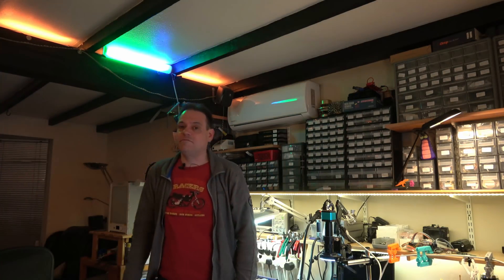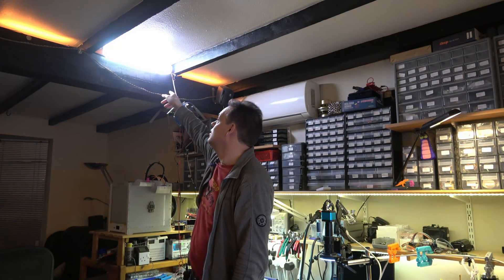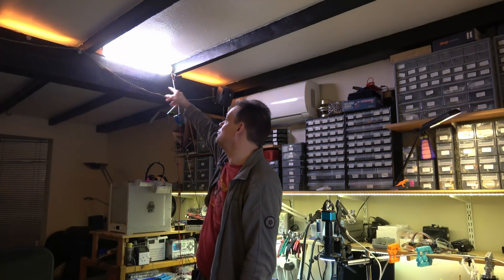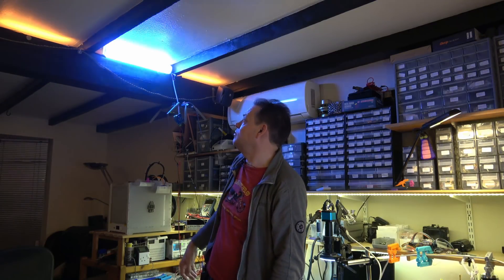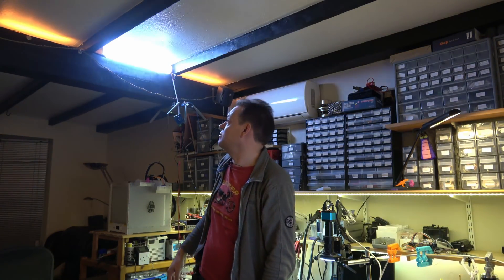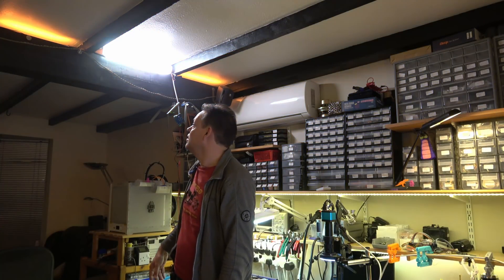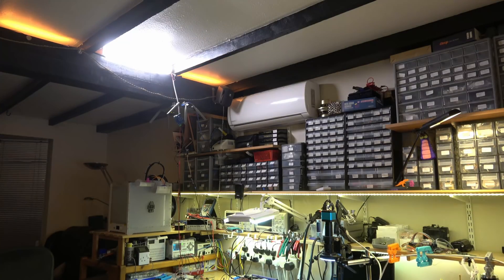I've been mucking around with the Arduino code, accounting for the fact that some of the pixels are actually driving the strips. I've got smooth animations going now and a reasonable test of different brightness levels. When everything's on full tilt it really is quite a lot of light it kicks out.